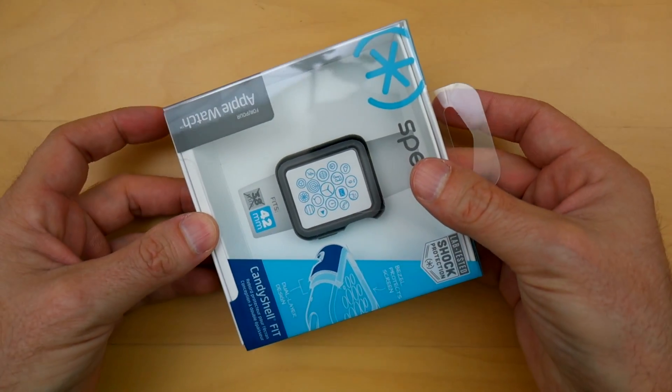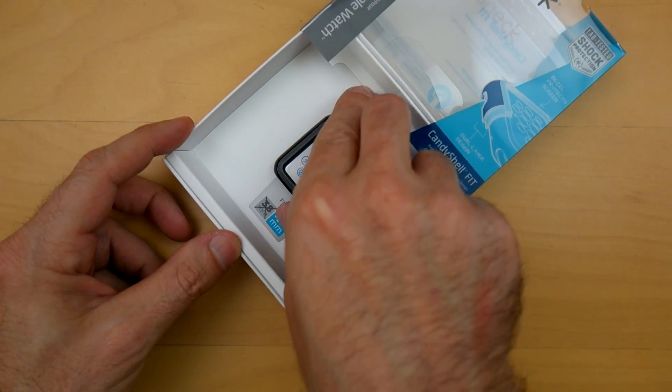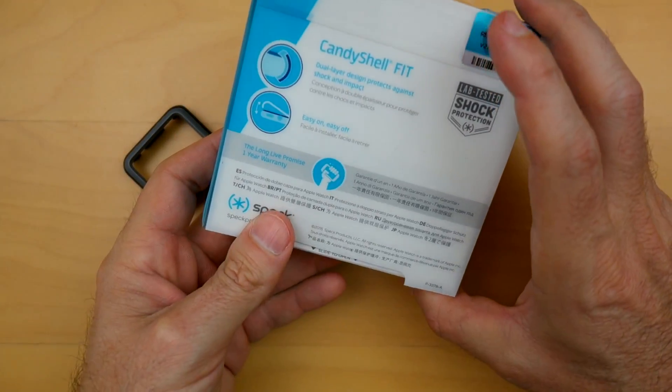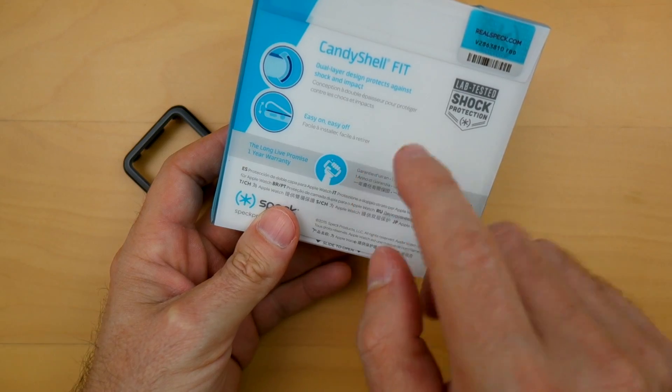Alright! It's quite simple as you can see — we'll just pull it out. It's for 42mm. You just take it out like this, and this is it. Let's see what else is on the box: dual layer design protects against shock and impact.